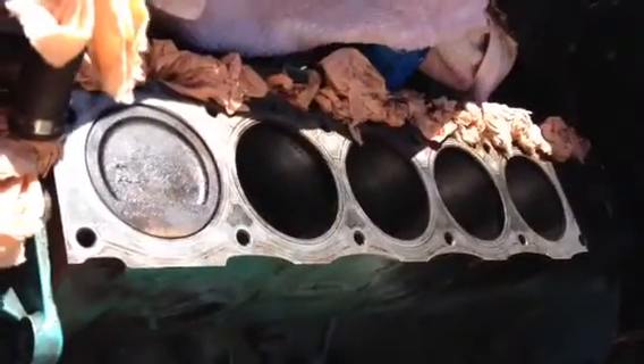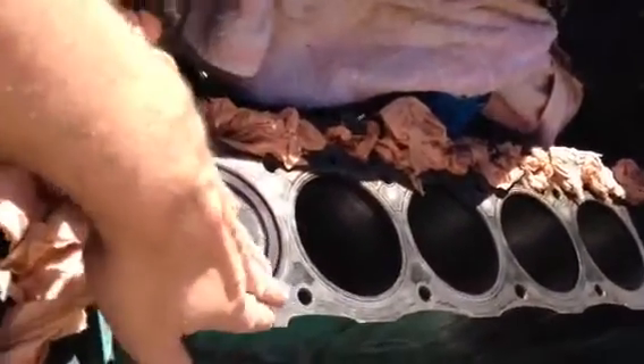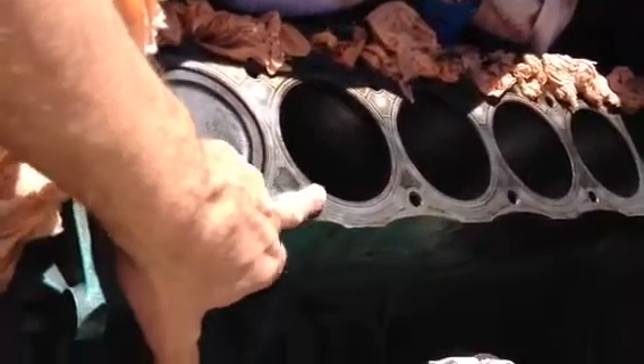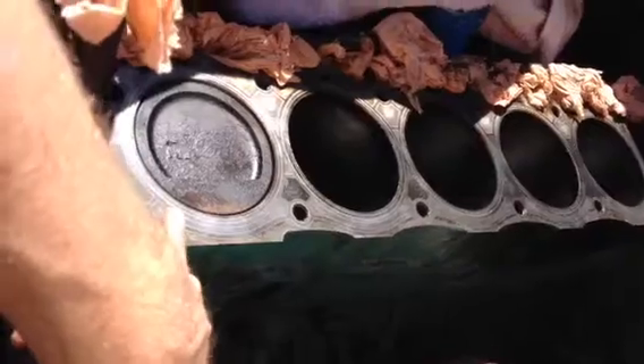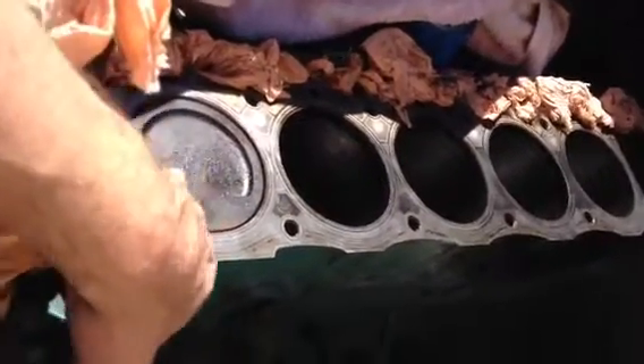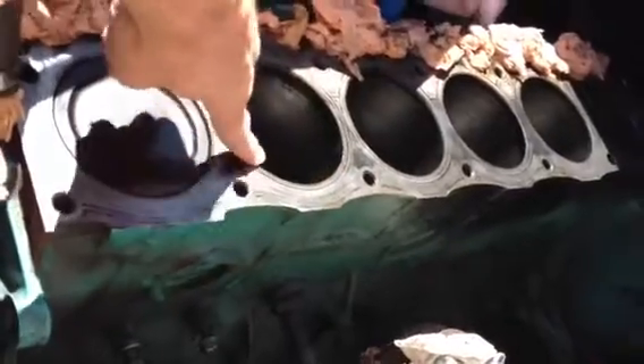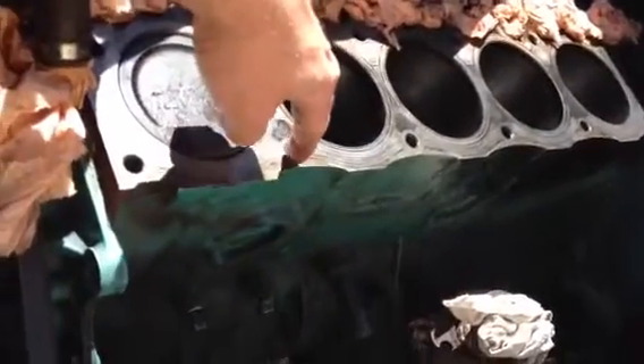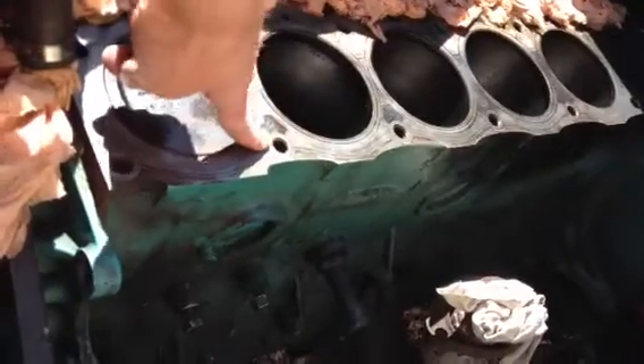We're going to start cleaning the engine. This complete surface needs to be clean to make sure all remaining residue is removed. We'll also start cleaning the pistons, the sides of the cylinders, and where the cylinder head bolts will go in — making sure that the threads are cleaned.